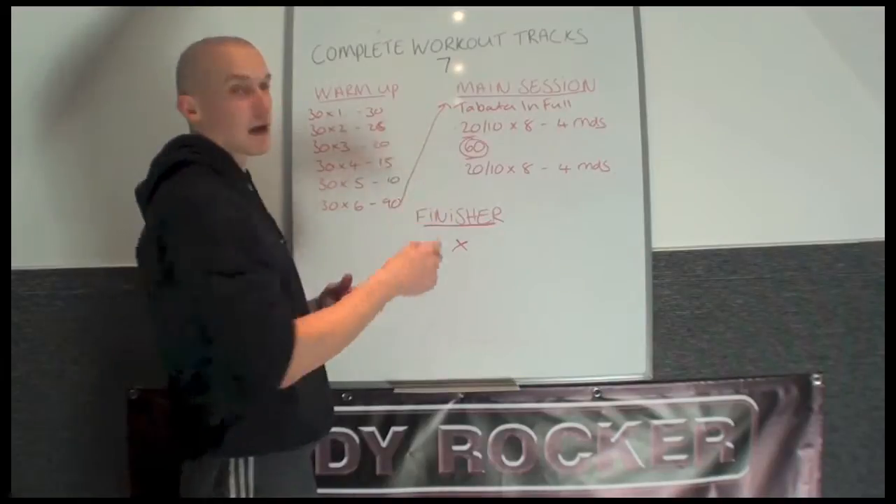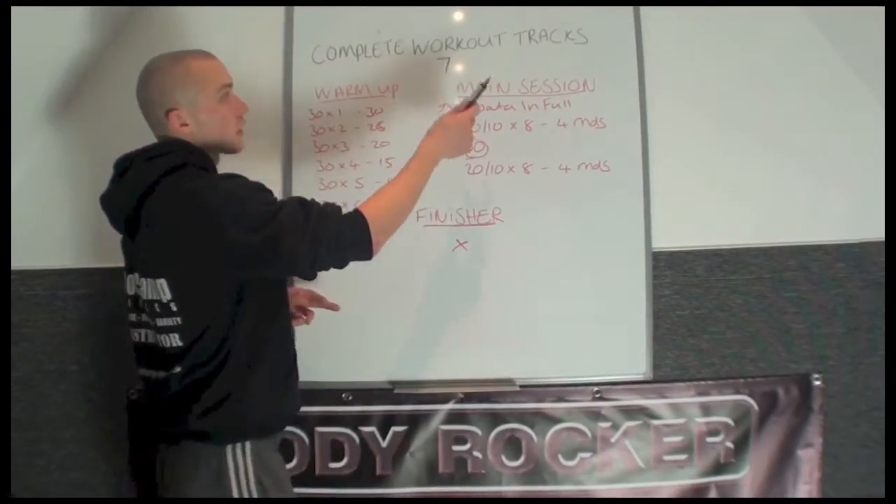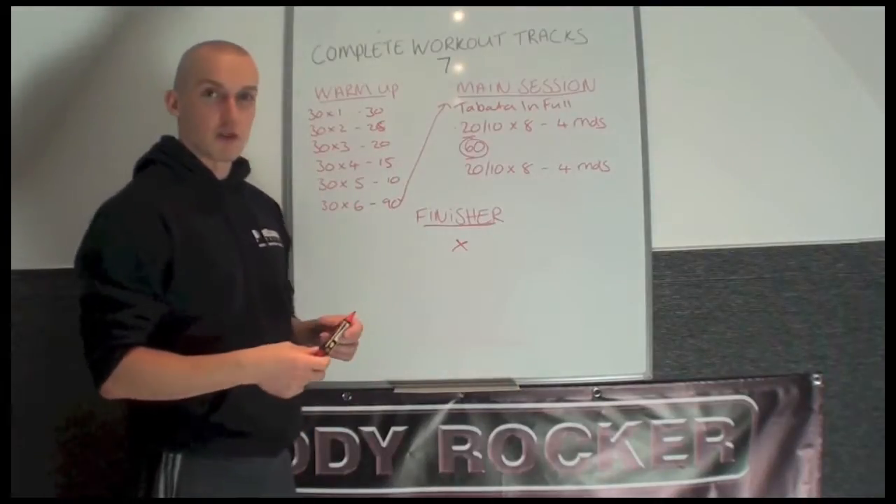Okay, these two tracks back to back are quite hard. If you're interested in the complete workout track number 7, go to BodyRockerFitness.com.